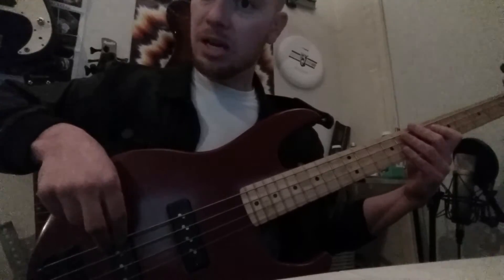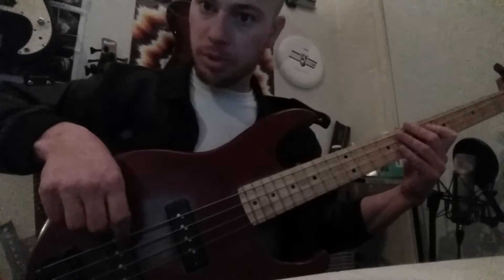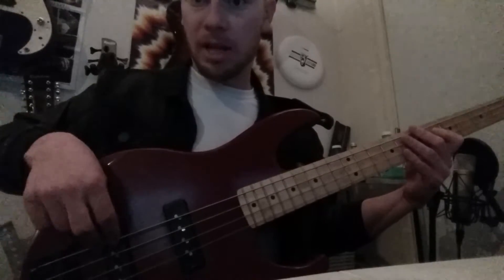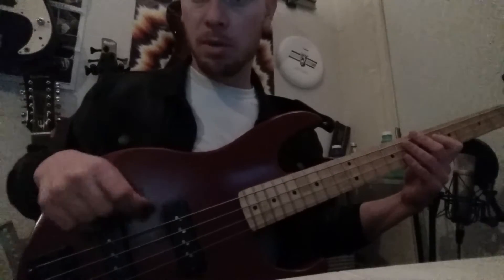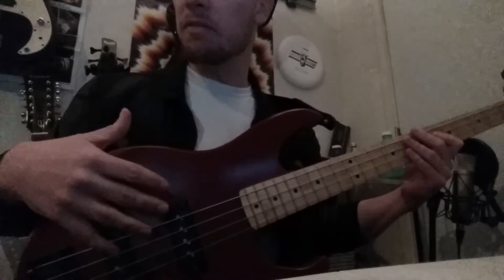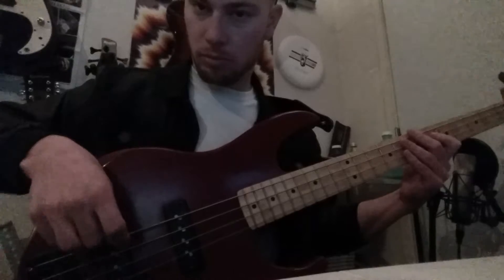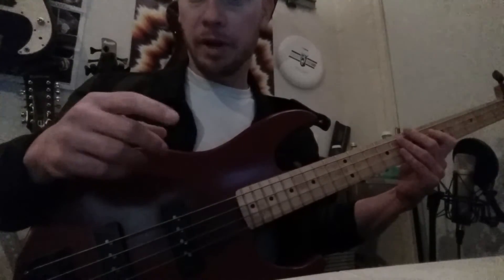You can also work on speed — just practice playing the two fingers back and forth on one string. After you feel good about that, put both the speed and the string changes together, because typically that's the most difficult thing for this hand: being fast while also changing strings. Work on moving through all the strings while plucking with two fingers.